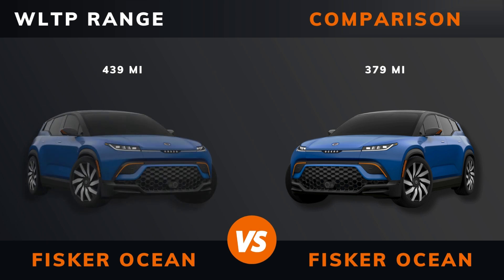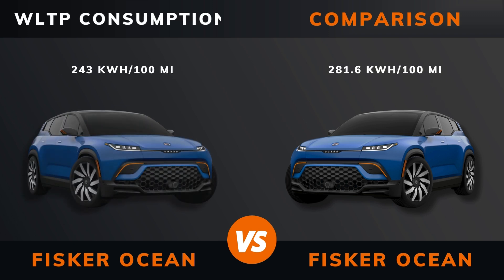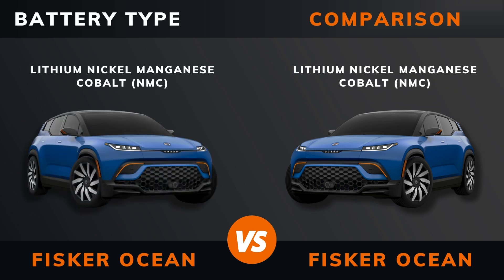WLTP range, WLTP consumption, battery type.